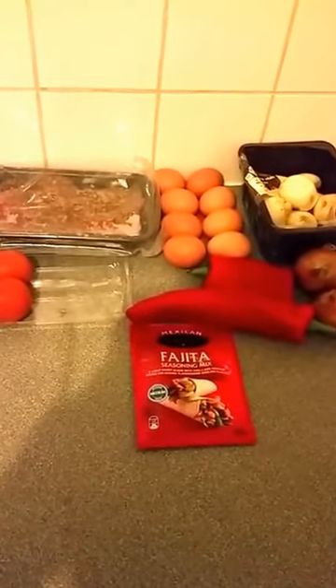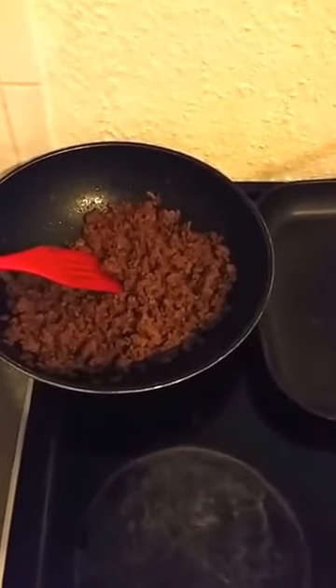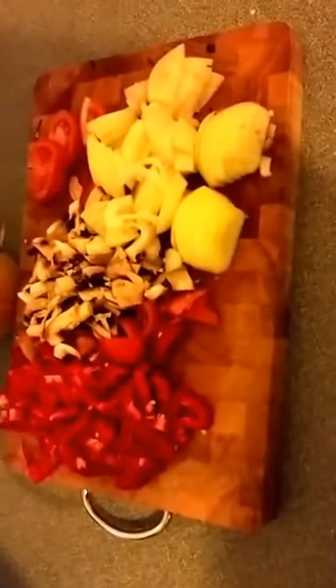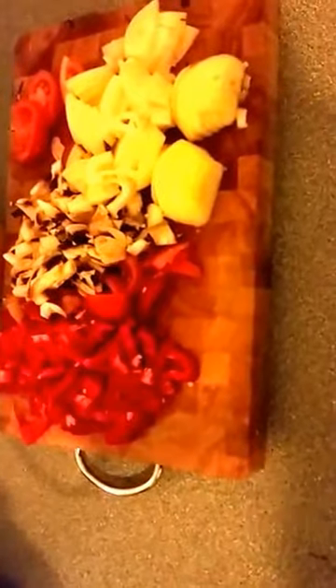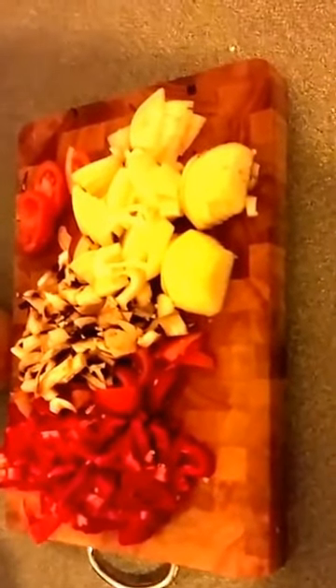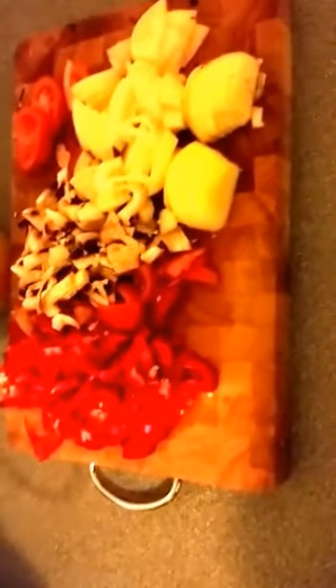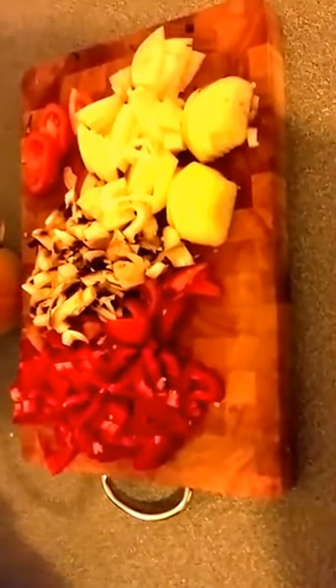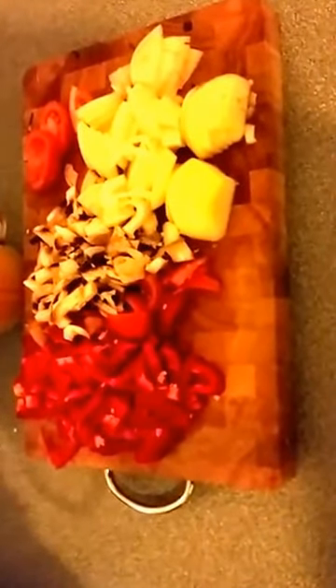The mince has been fried with the fajita flavoring, and over here are all the vegetables ready chopped. We've got about one and a half sweet peppers, four mushrooms, two onions, and two tomatoes. Making these pizzas, especially on a Sunday evening, is a lot easier than you think.